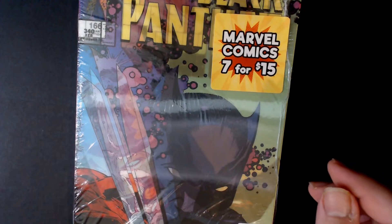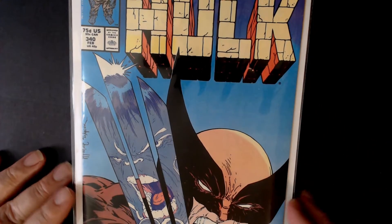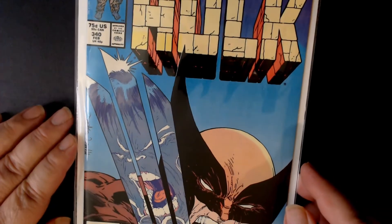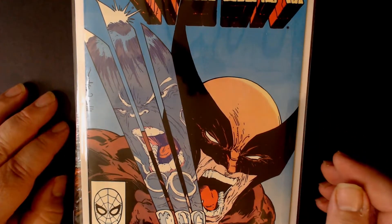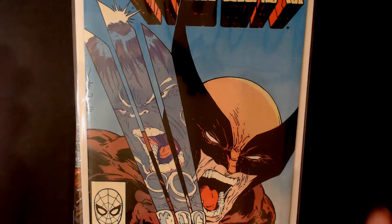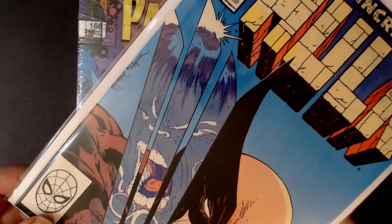I want to show you the original 340 that I have right here. This is a beautiful, beautiful copy of number 340 that I've had in my collection since it was basically made — super high grade, probably a 9.6, maybe a 9.8. It is flawless, great coloring, no spine breaks, it's never been read. I literally picked it up and put it right into a bag and board back in the day. And of course, it's the McFarland cover. Just a gorgeous book.